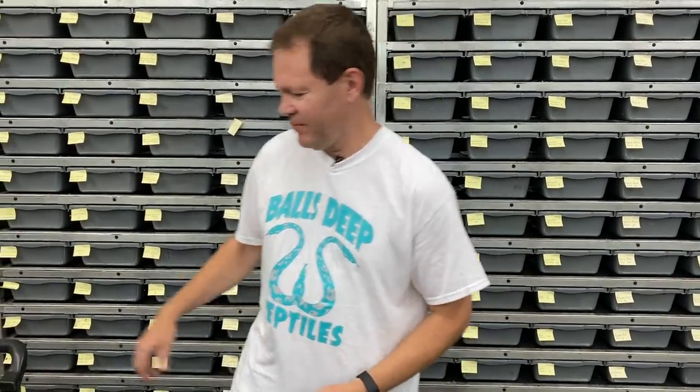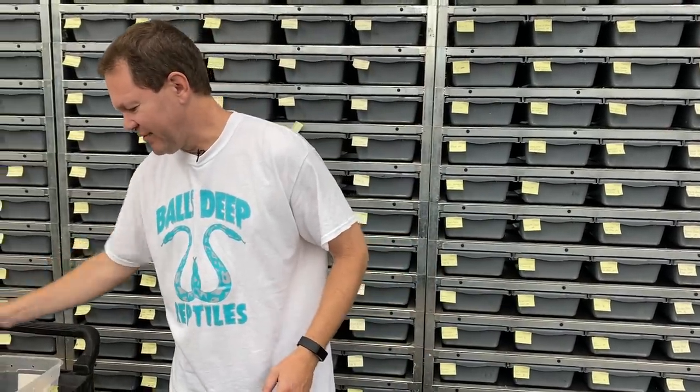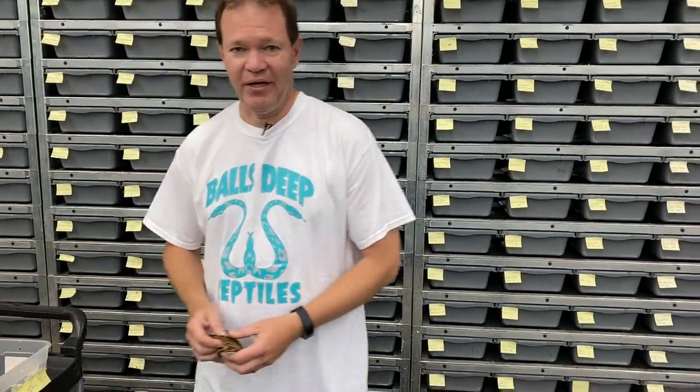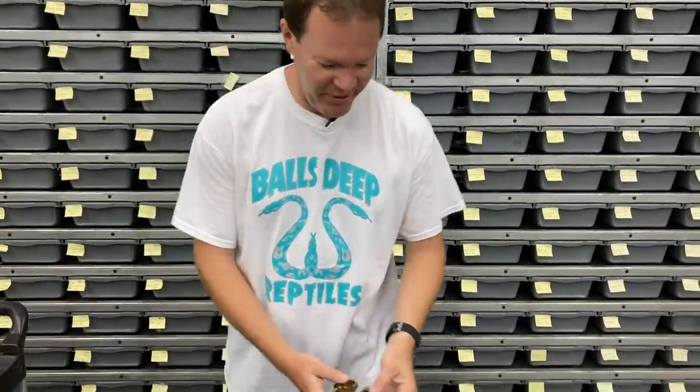Hey everybody, I'm back again and for this video we are back into the Leopard Genetic Stripes. I hatched another Banana Leopard Genetic Stripe clutch and we're going to take a look at those. And then I've got some awesome Banana Calico stuff to show you. I just want to get straight to the point.